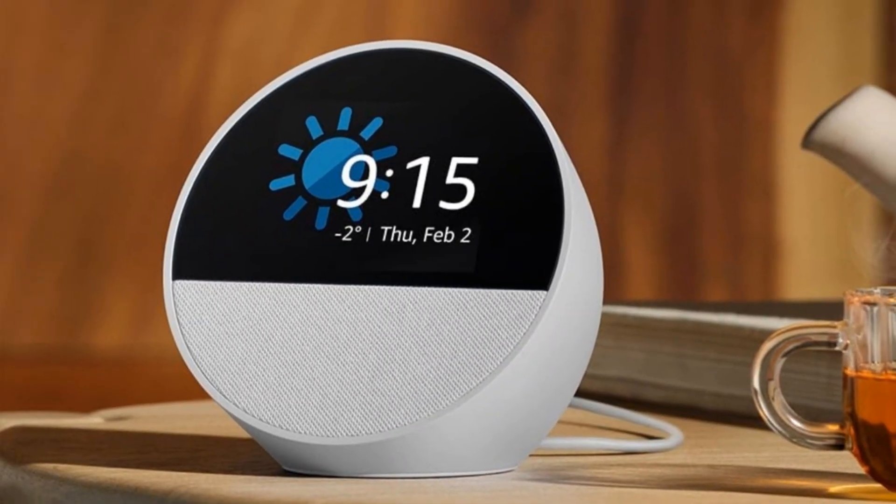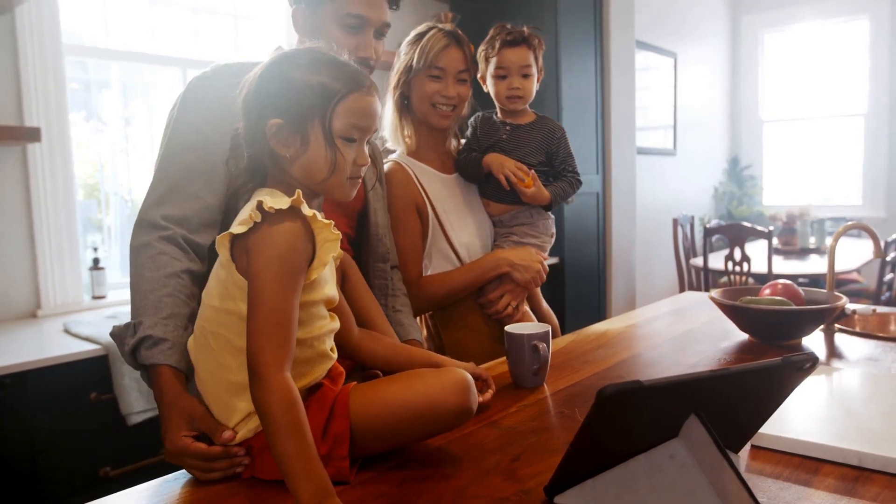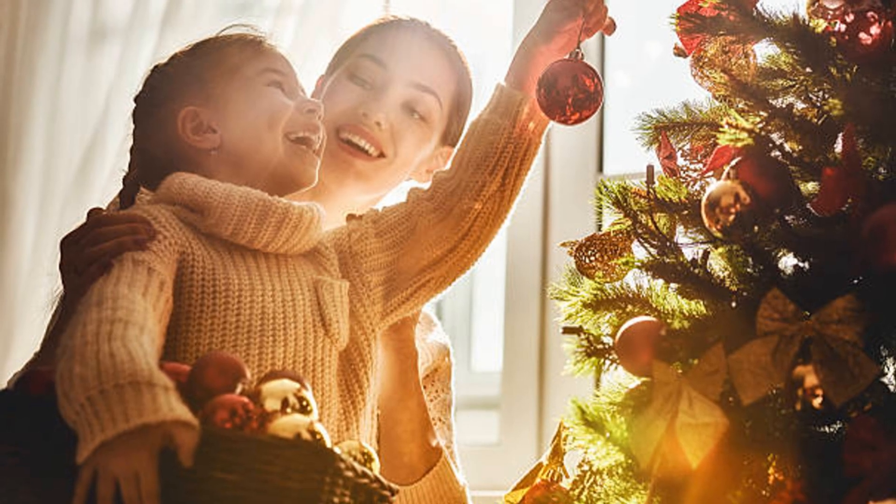Step 4: Now the fun part — setting up voice commands. Say, "Alexa, turn on Christmas tree," or "Hey Google, turn on holiday lights." Boom, holiday vibes at your command.